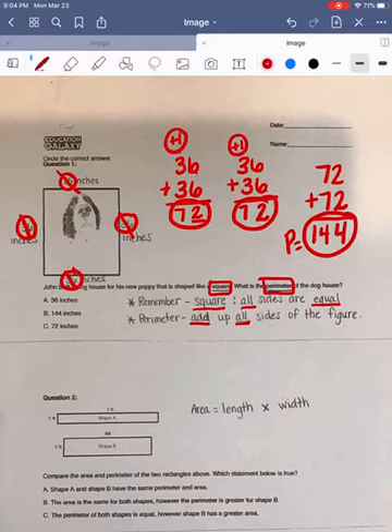Looking at our answer choices: A says 36, but that is only one side of our square, so that would not be the correct answer. Answer choice B says 144, which is the answer we came up with, so I'm going to put a question mark as a maybe. Answer choice C says 72, but we found that 72 was only two of our sides, so that would not be correct. Our correct answer choice is going to be B.